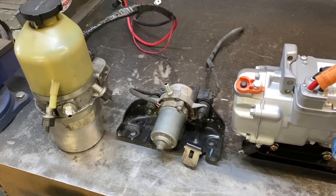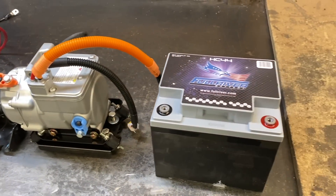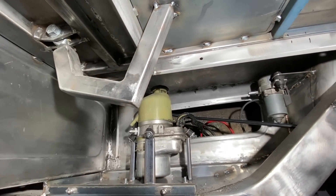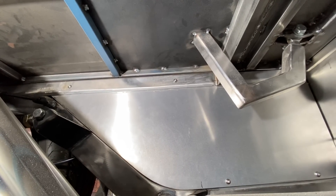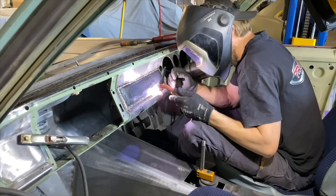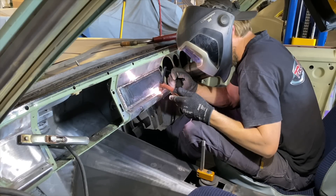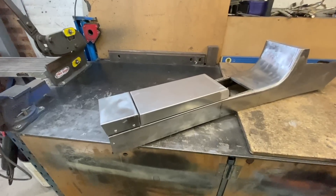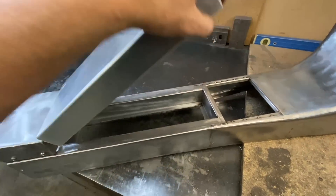Now that all the bodywork was complete it was time to fit all the other components. Electric vacuum, power steering and air conditioning pumps were mounted under the tray in custom compartments along with the battery. Inside the cab, the dash was smoothed of all vents and unwanted holes, and a custom console was fabricated along with an armrest and a hidden compartment to house all the switches.